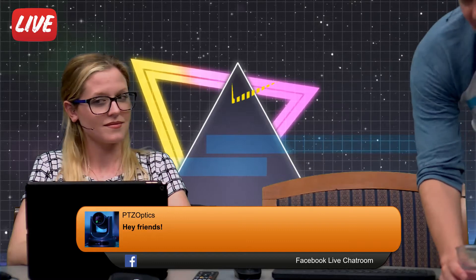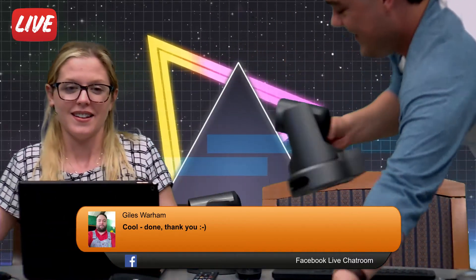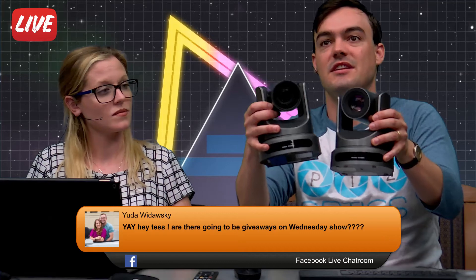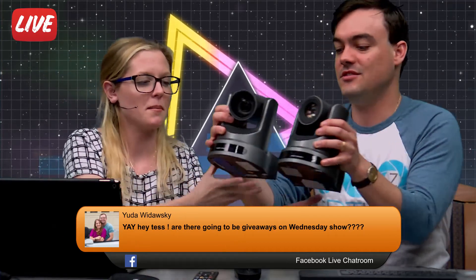Is 12x or 20x? I'm excited for this myself because I feel like I might learn some things I don't know yet, since I'm still learning about our products. The question becomes: how much optical zoom do I need, and how do I determine that? So here are the two lenses — the 12x has a wider angle lens.